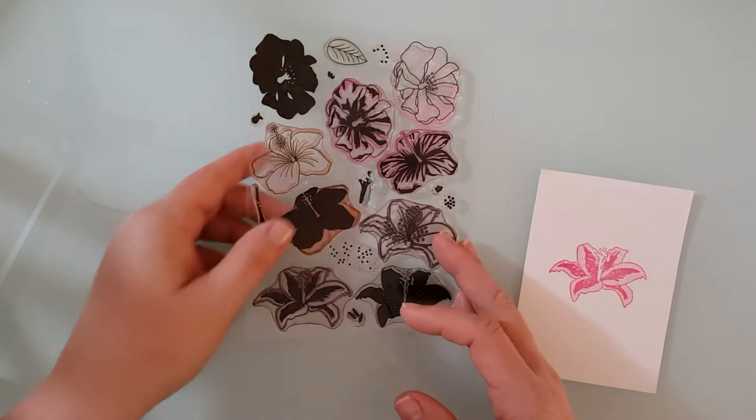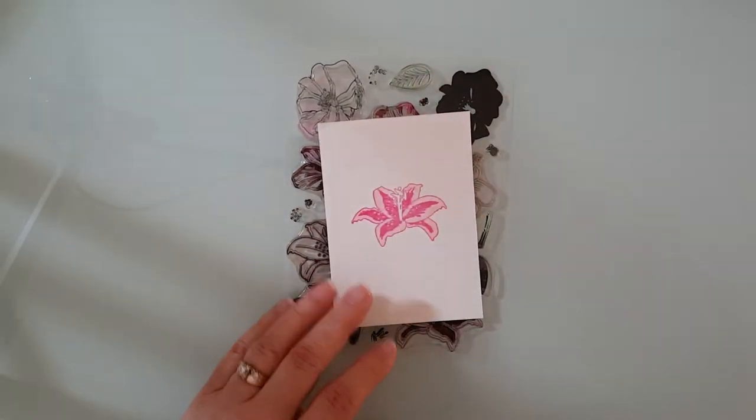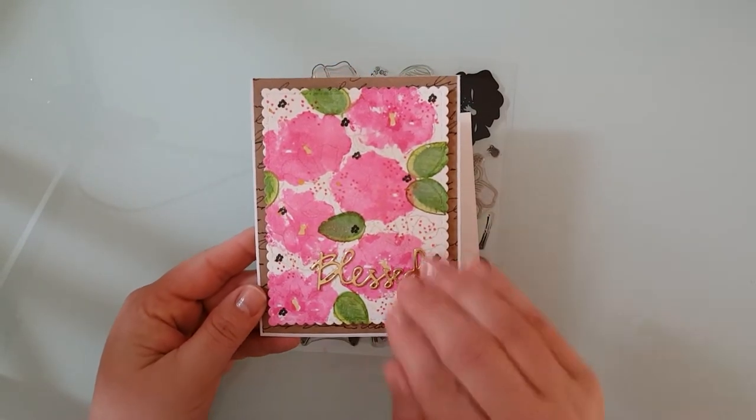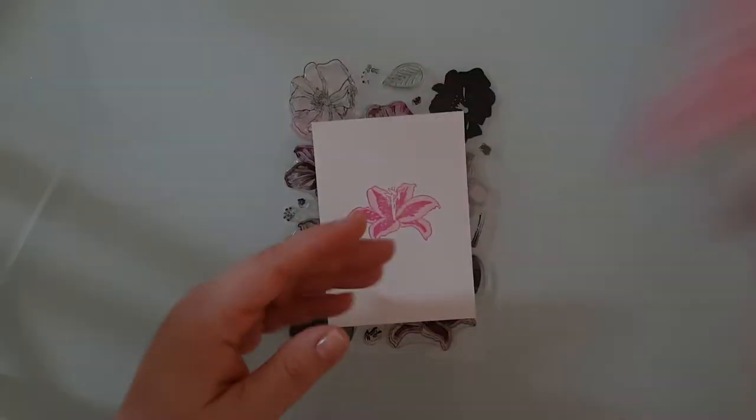They each come with three stamps so that you'll have three layers when you're stamping. Here's the original card that I did with this technique and you'll see that I just randomly laid the leaves wherever and just stamped them straight on top of the flowers.